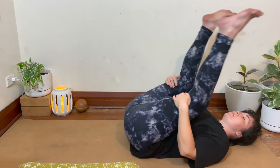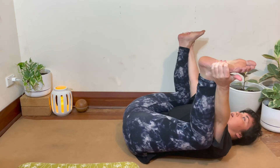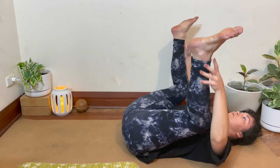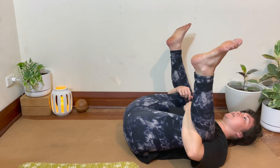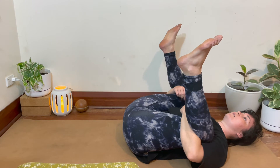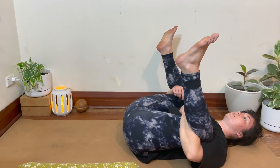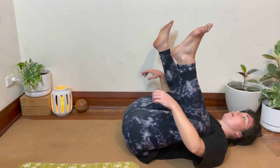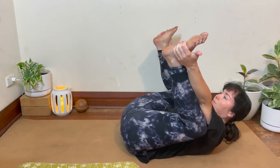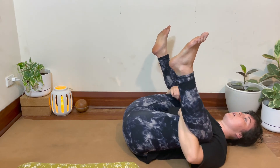We're going to move to happy baby next. Bringing the knees out wide, soles of the feet towards the floor. You can grab for the outside of the feet, or you might want to grab the ankles, the shins, or wrap the arms behind the knees. Softening down here, breathing — we're opening through the hips. Making sure your head, neck and shoulders are supported by the mat and not coming up. If they are, just back off and come out of the pose a little bit, taking one of the other options.